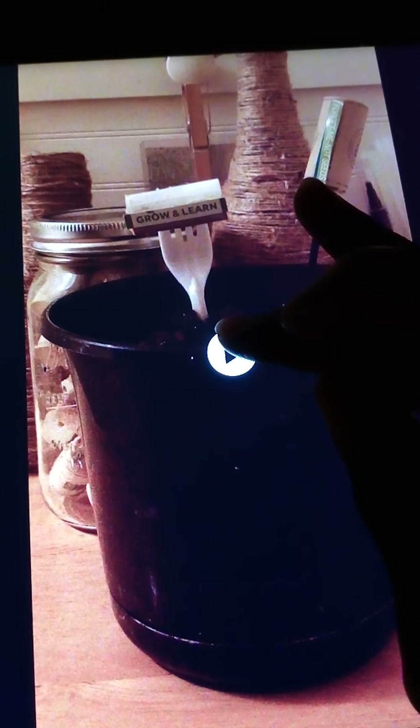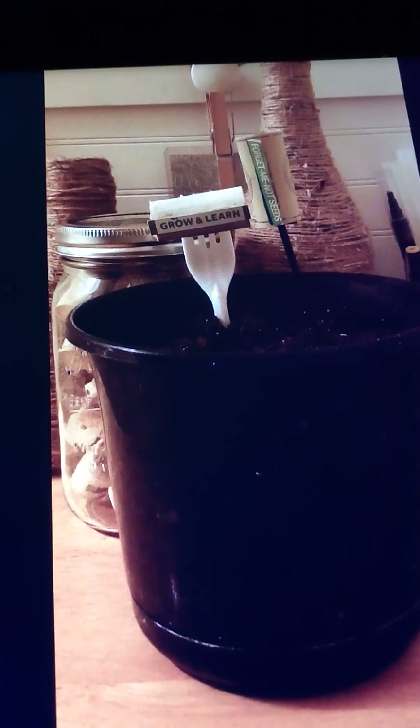Let me show you what I did with this — I put the label on a cork with a coffee stir stick. It's upside down, but here are the little flowers: forget-me-nots. I put it right into the pot with the seeds so I'll remember what I planted.